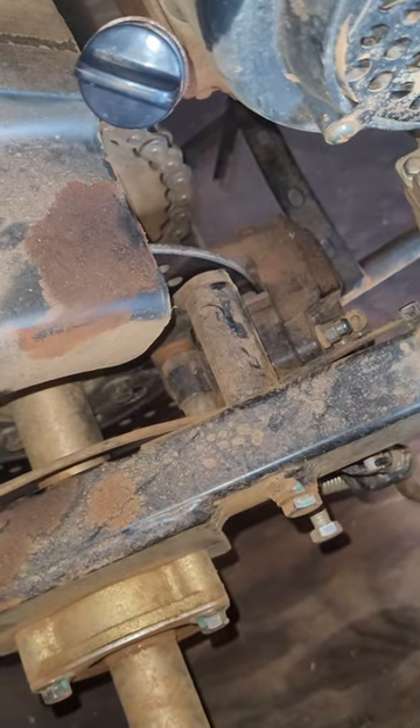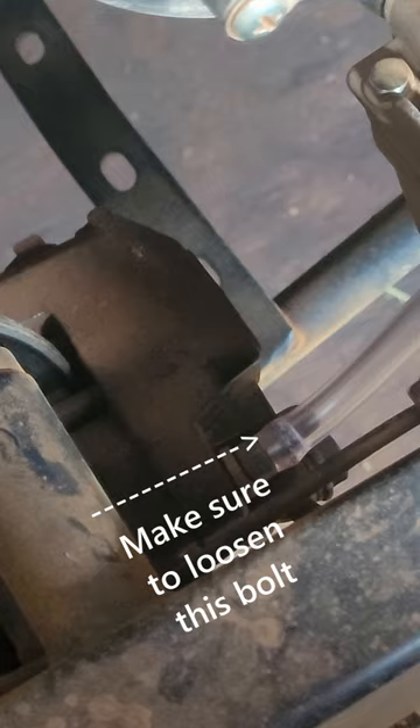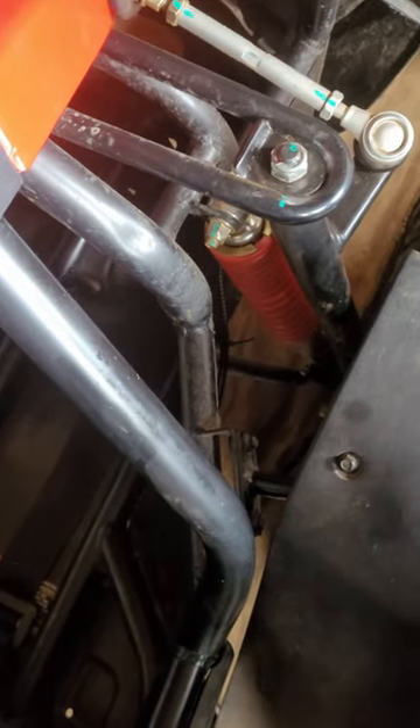Now go to the brake that's furthest away from the master cylinder — in my case it's the rear brake. Grab a wrench to loosen the nut on the bleeder valve, put the hose on the bleeder valve, and start pumping the brakes. Then move to the brake line that's second closest — in my case it's the front right brake line.